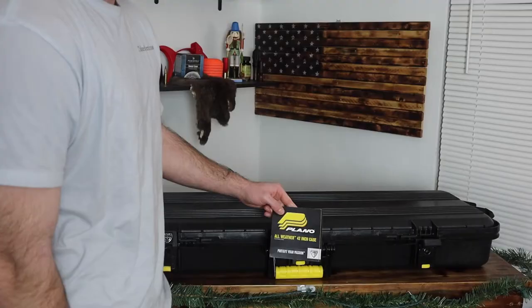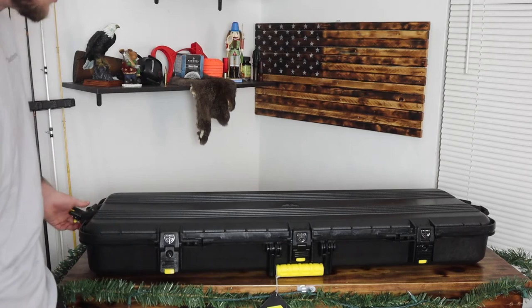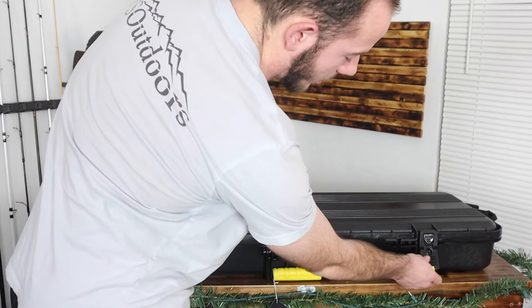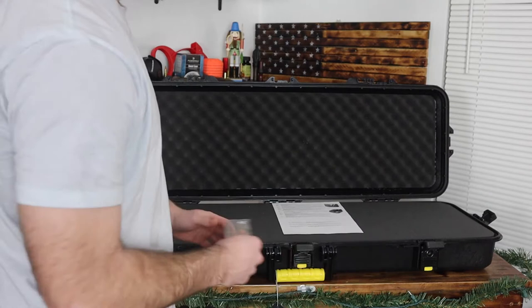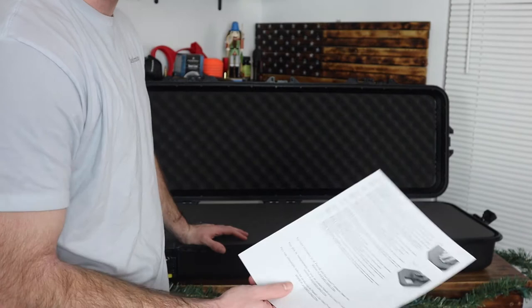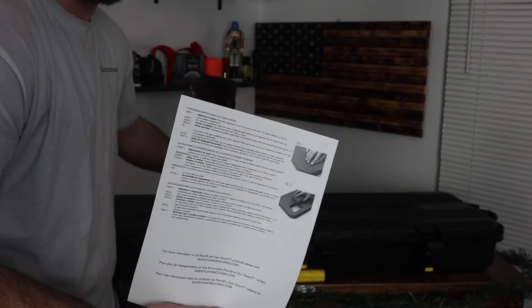I have the 42-inch case and it basically has three different locks on the front and then two on the sides, and they seem pretty sturdy — they lock as well. When you open it up there is a key inside so you can lock it, which I think is really good. I got it on sale at Royal King for 50 bucks, so I think that's really good. It just comes with simple instructions.